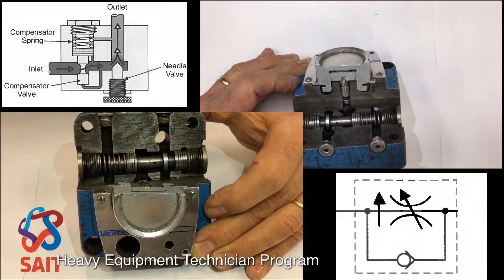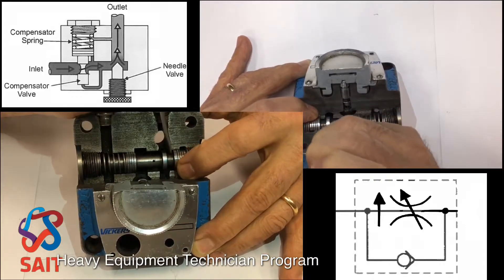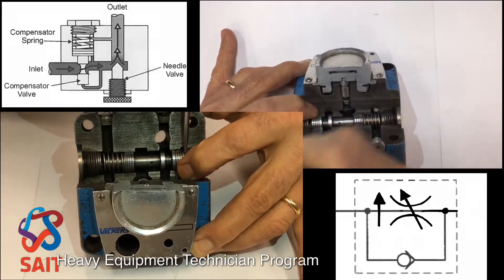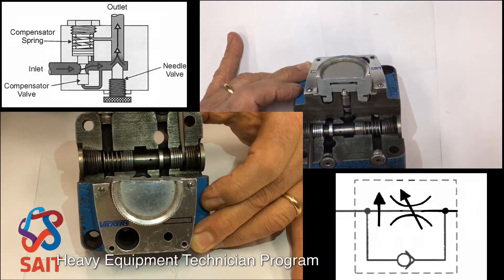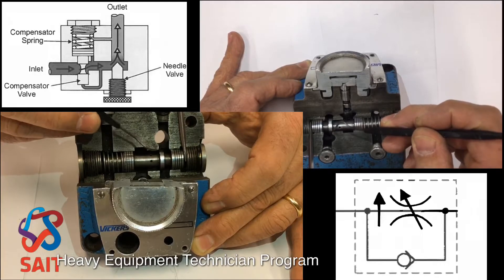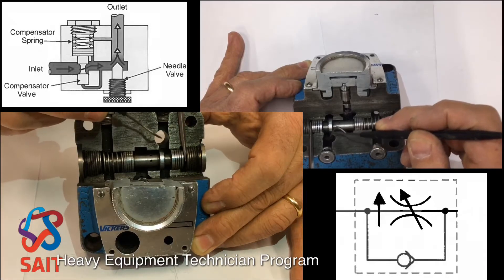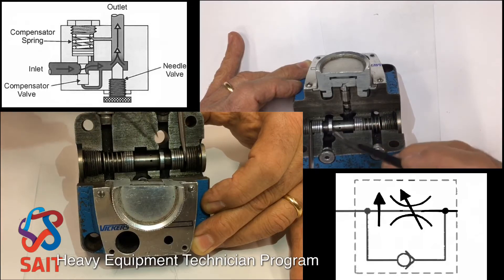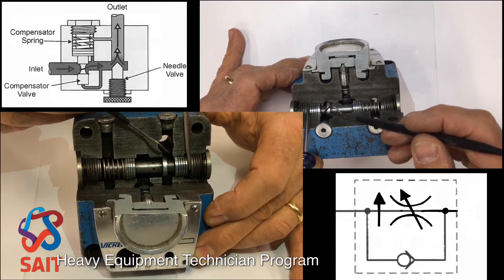Now when that happens — when it can overcome the spring tension and the oil pressure — it's going to start to cut off the flow right there on the inlet port. When that happens, this oil then starts to create back pressure and starts to de-stroke the variable displacement pump that this unit is used in.